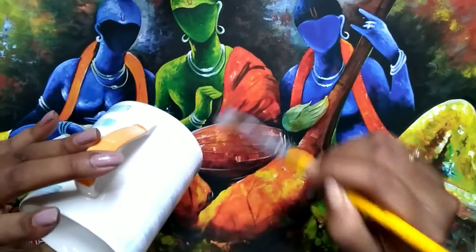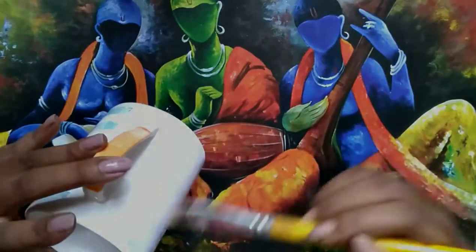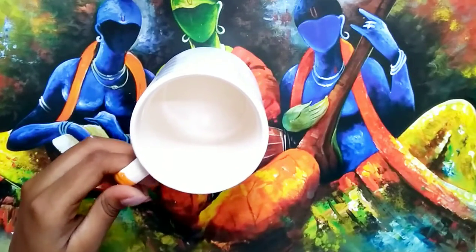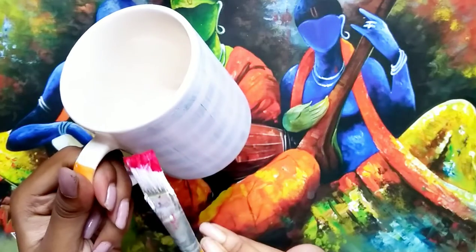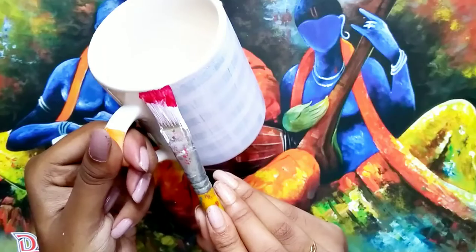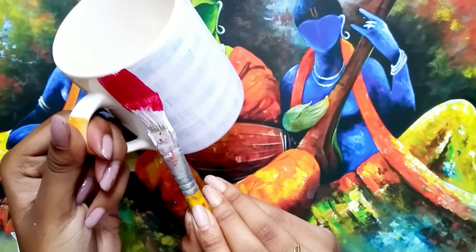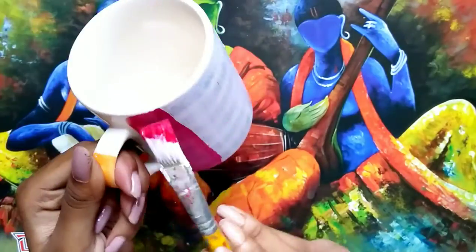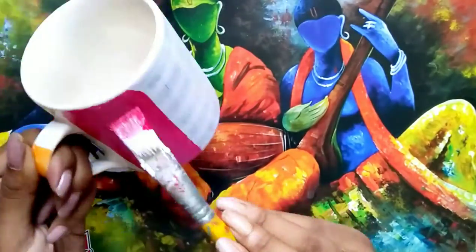So I just colored it and furnished it. For coloring, I am firstly using my white color on the full cup, and then after drying the white color, I am using the color I want to give. I want a bold pink color, so I am using this color. You can apply whatever you want.